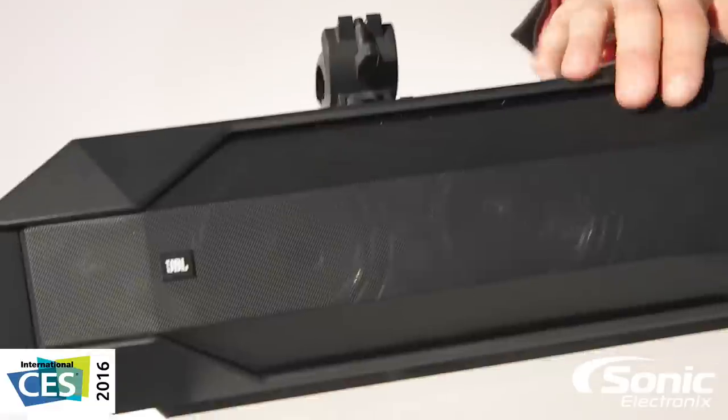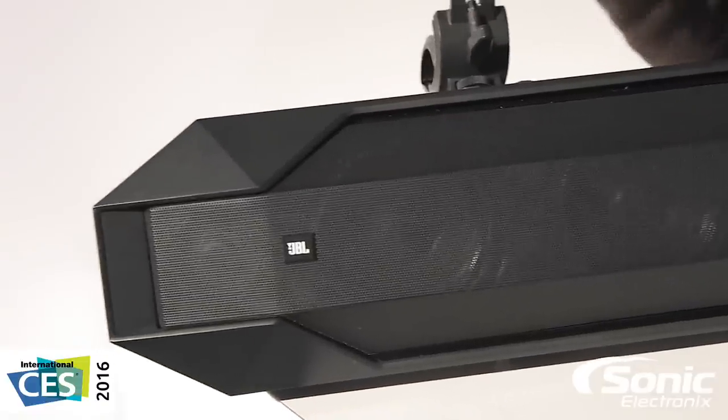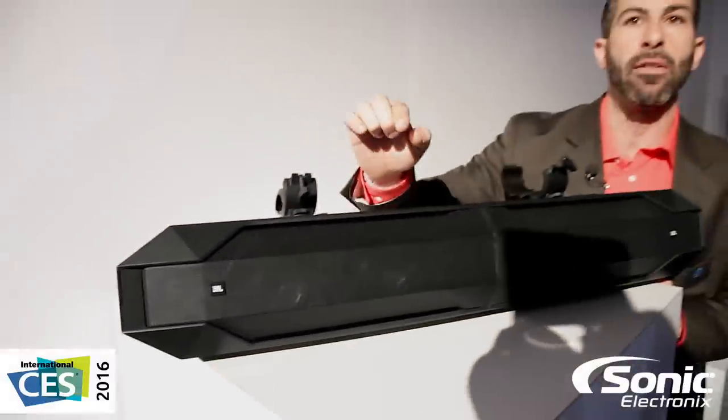High performance drivers in here — this thing rips. It will do 105 decibels at 15 feet.